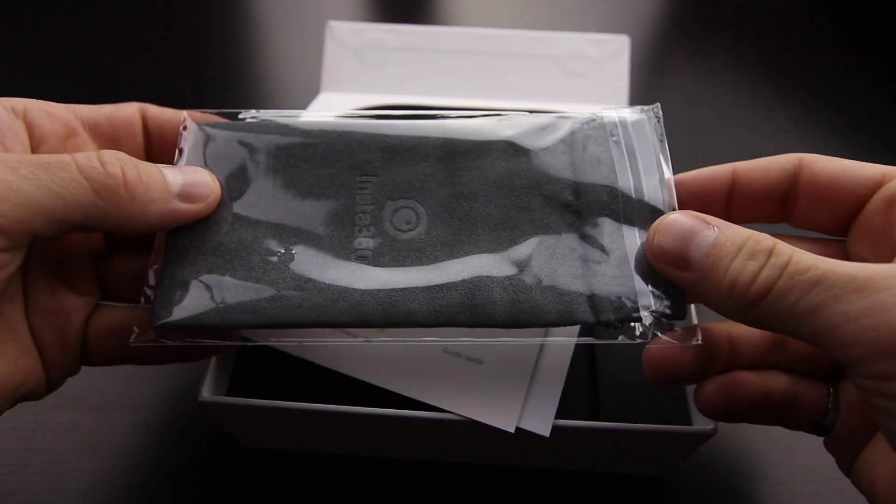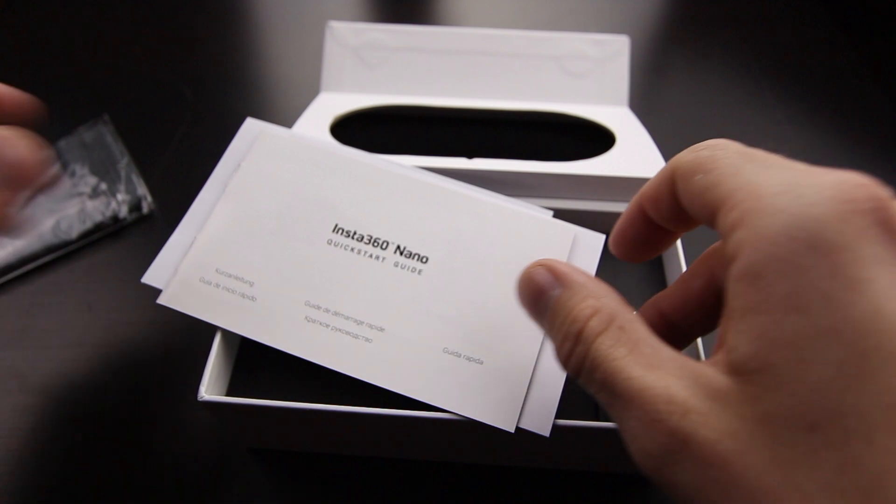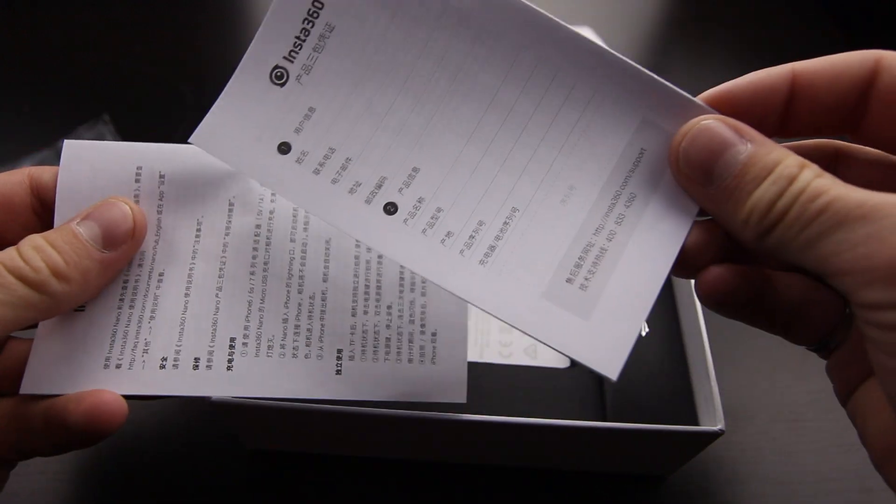Before we get into detail with this thing, let's take a look at the rest of the box. In the case where you would put your smartphone, you have a microfiber kind of bag, some literature, and in the bottom here we do have a little box for your micro USB. You pretty much have everything you need to get started.